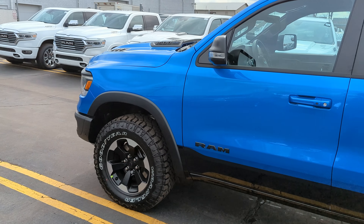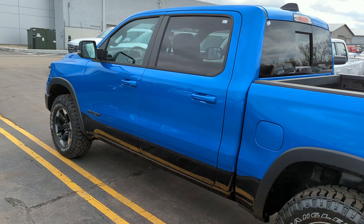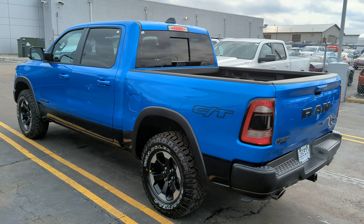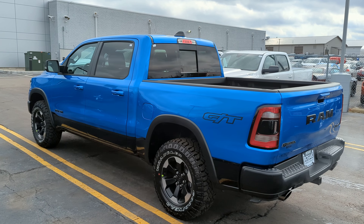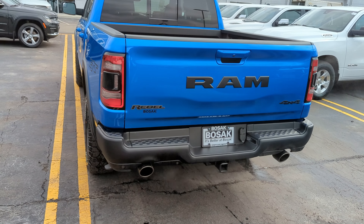The eTorque uses an electric generator instead of a regular alternator to help with performance and fuel economy. Tires on this are Goodyear Wrangler DuraTrac on a black and silver wheel — very aggressive style. Lower black on the bottom of the vehicle with the two-tone finish; this one is in Hydro Blue. The GT is a little unique on the Rebel, giving you the GT logo on the back of the truck.